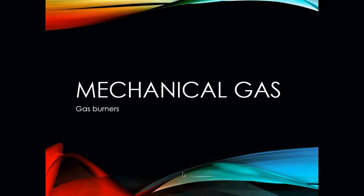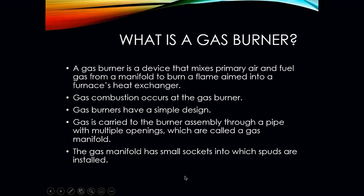Gas burners for gas. So what is a gas burner? A gas burner is a device that mixes primary air and fuel gas from a manifold to burn a flame aimed into your furnace's heat exchanger. Gas combustion occurs at the gas burner.